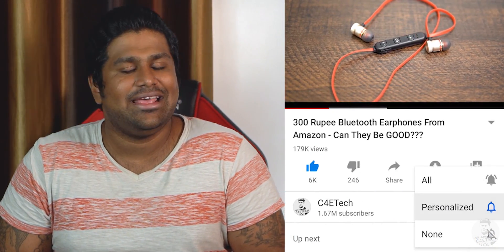Hey guys, Ash here from C4ETech. If you do end up enjoying this video, please consider subscribing and turning on notifications by hitting that bell icon. Let's now get started.